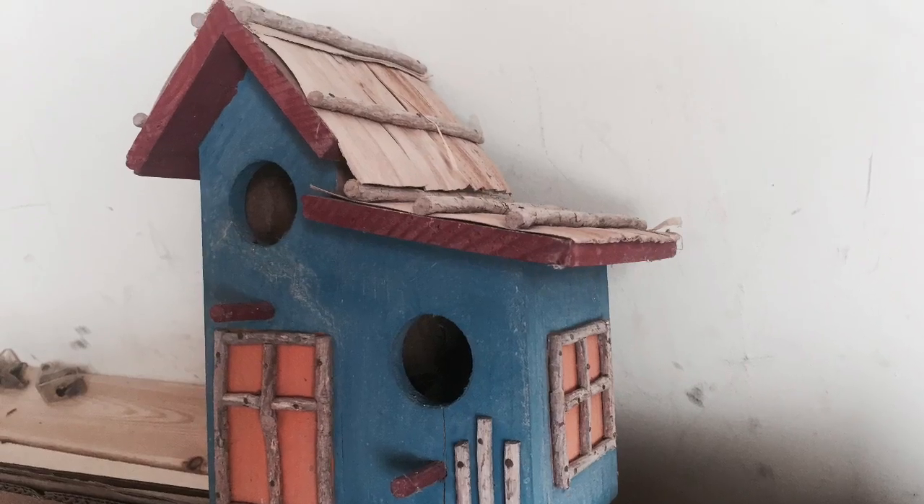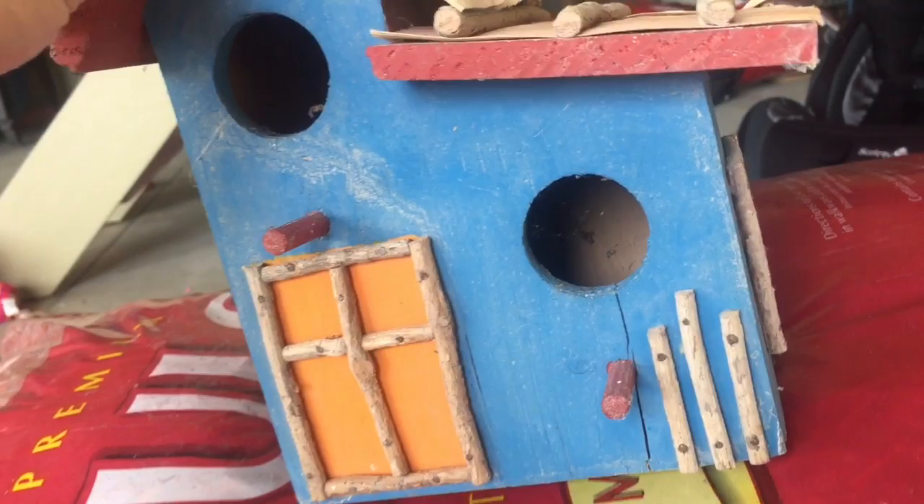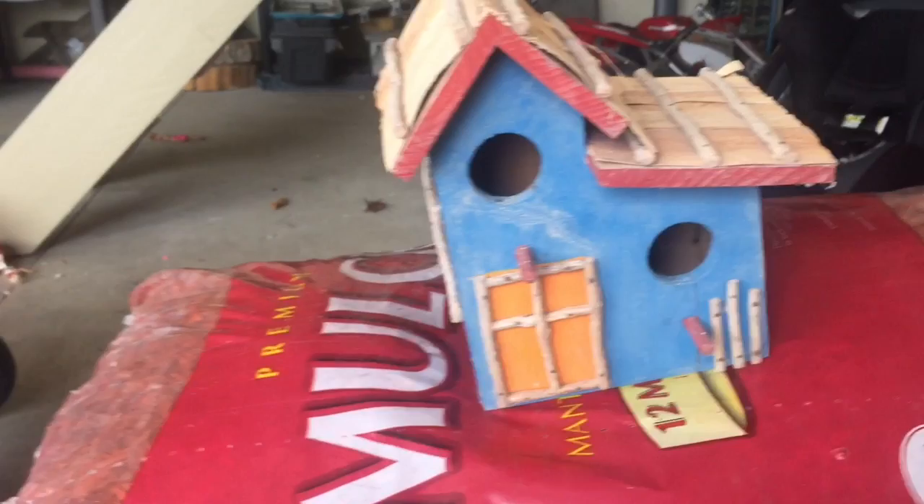Just showing off my handmade birdhouse. I made it last year and put it under the deck. Nothing moved in except for some spiders and some other bugs, even though there are like six birdhouses right under the deck next to it. But maybe it's not cozy enough for them.